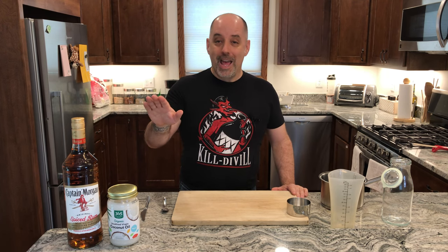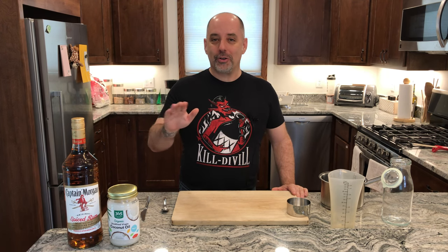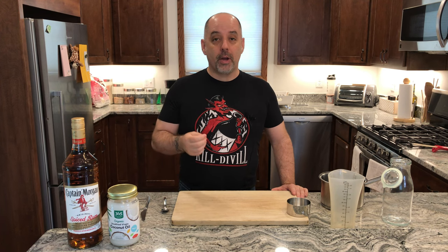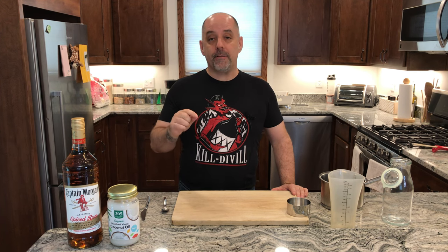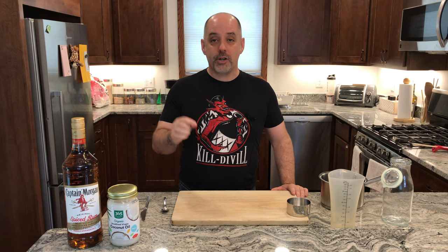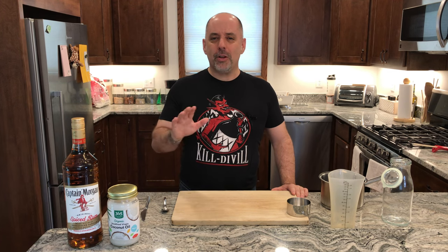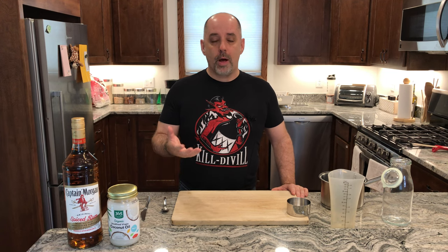A note on the rum. I am going to be using Captain Morgan's original spiced rum. You can use any rum that you choose. I'm using this one because I have a recipe that calls specifically for a coconut oil fat washed Captain Morgan spiced rum. But use a rum that you like, something that you think would go well with coconut.